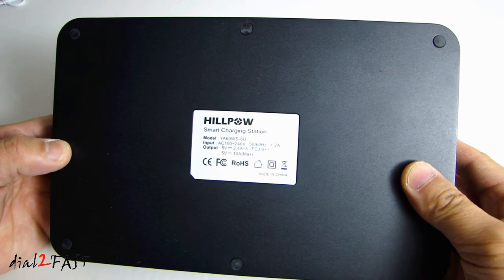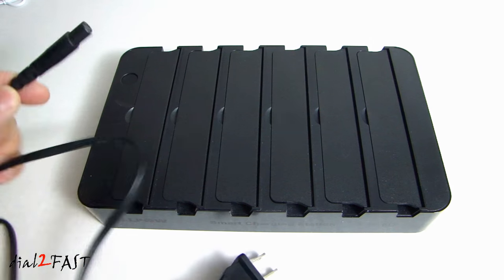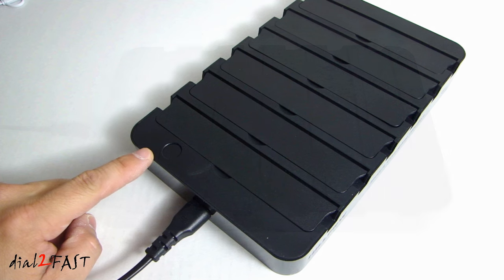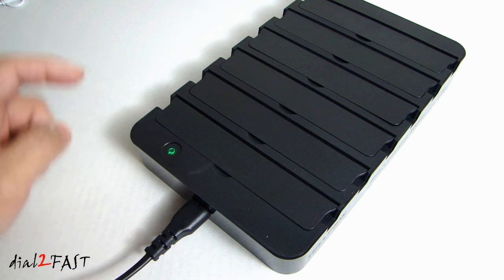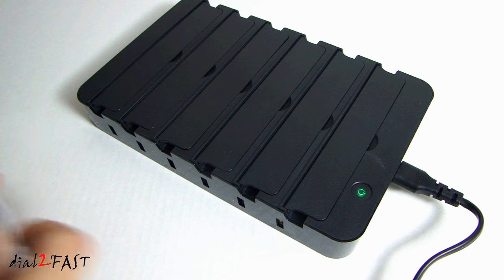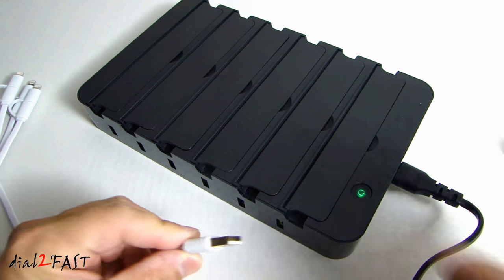Here's a look at the bottom. So let's power this up. To turn on the power simply push this button and it will light up green. On the back you can plug in the USB charging cable.